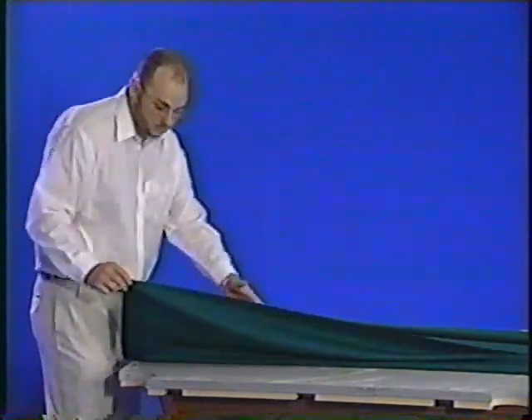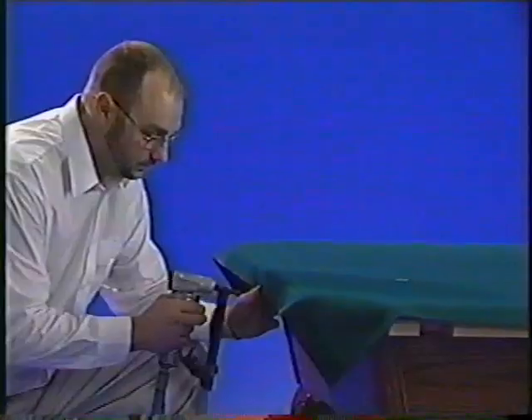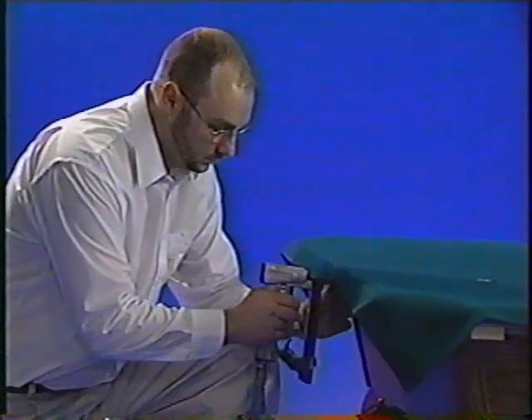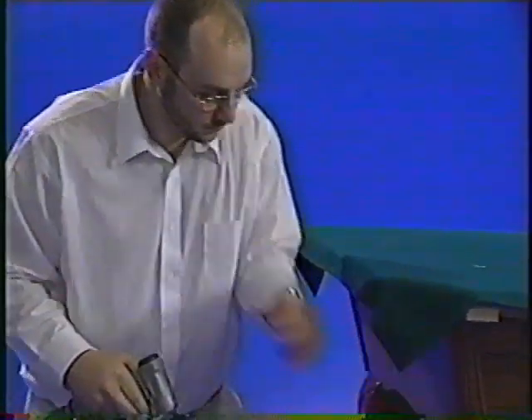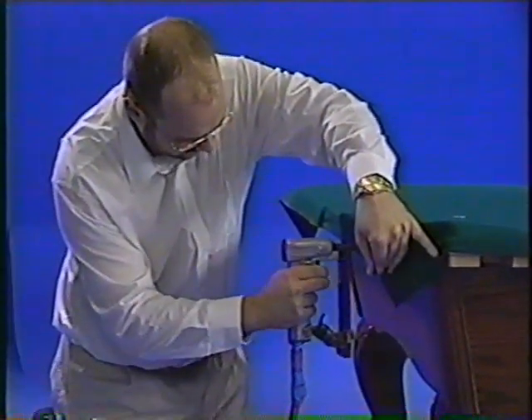Start by getting your cloth into position on the table. Most cloth manufacturers use a sticker to indicate which side of the cloth is the top or the playing surface. You'll need a long-nose power stapler for this part of the installation. You're going to staple the cloth to the edge of the magna board or slate pad. Start on one end of the table and staple from the center, working your way out toward the pockets. As you go, stretch the excess cloth toward the pockets.